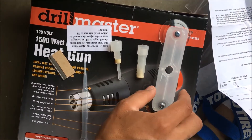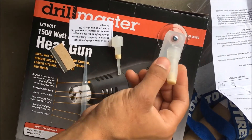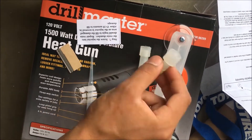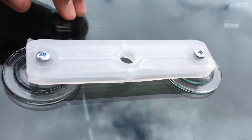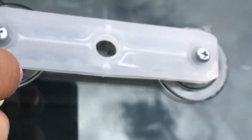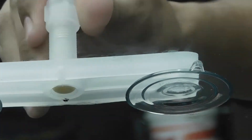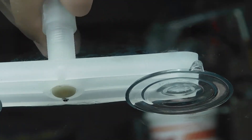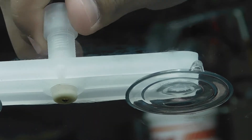Once you've assembled the device, this is how it will look. Make sure you can see the crack right in the middle. After that, you want to get your injector cartridge and screw it in. Tighten it until it's secured to the windshield.